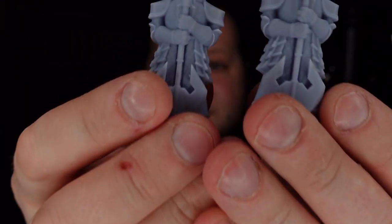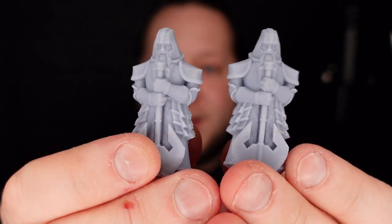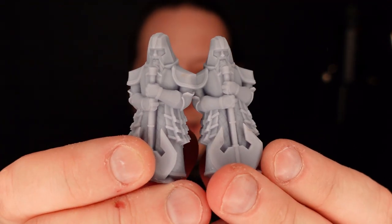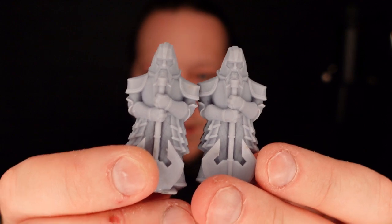Since then I've gone completely the opposite way and tried these guys — printed at 0.1, so a lot quicker. But it's definitely worked because you don't need a lot of detail, and I'm going to use these in a terrain project at some point. So: Dwarven statues.